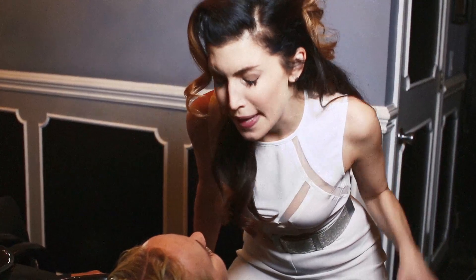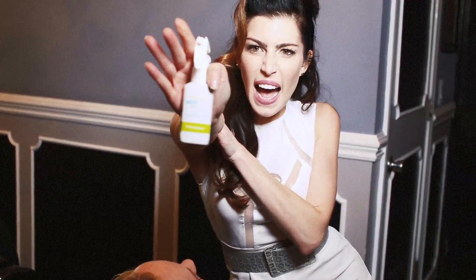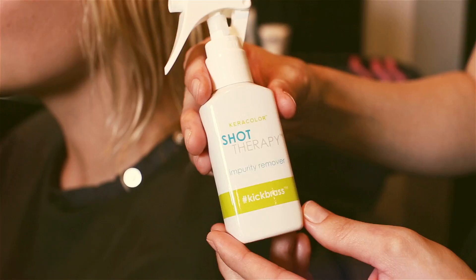Hey girl, it looks like Brass has been kicking your ass, but it's time to kick Brass! Hey, Janine here with Caracolor, and I'm here to tell you about Kick Brass.